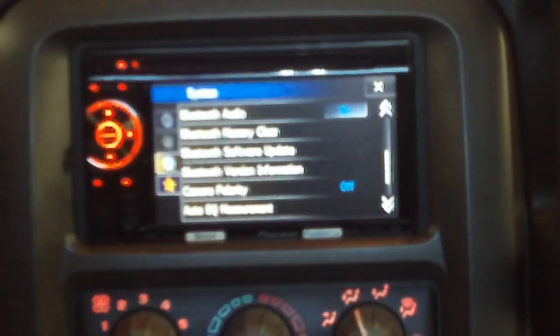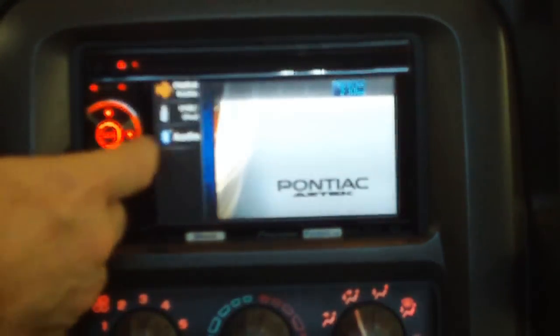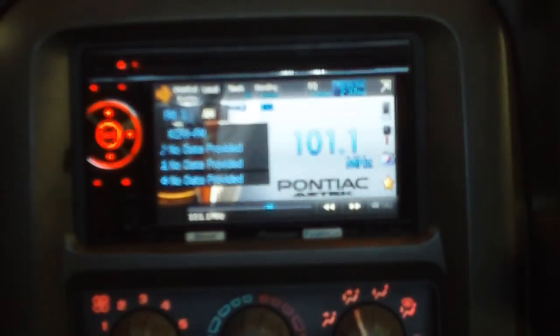Now you should be able to turn the car stereo off. Turn it back on and you'll have full control of your car stereo again, including all the functionality it was meant to have. Hope this solves the problem for a lot of people.